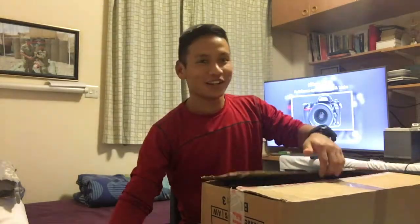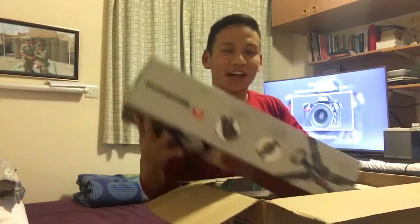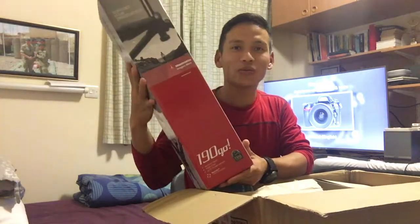Now I'm going to check what I've got here in the box, all the way from Zesop. These are the baby things that I've got. First thing first, this is the Manfrotto 190 Go tripod.